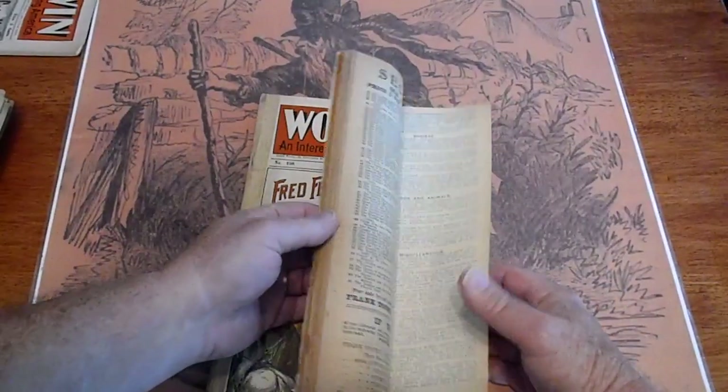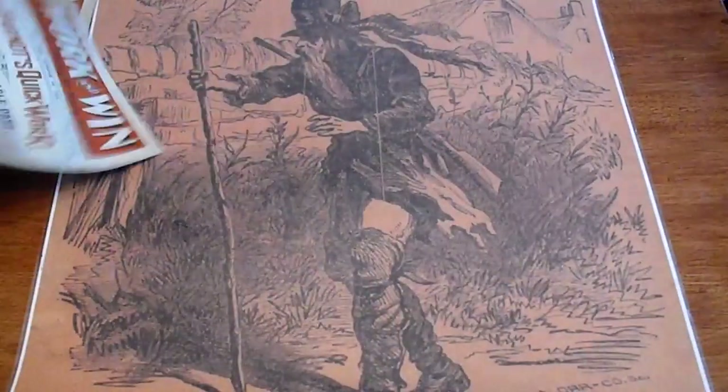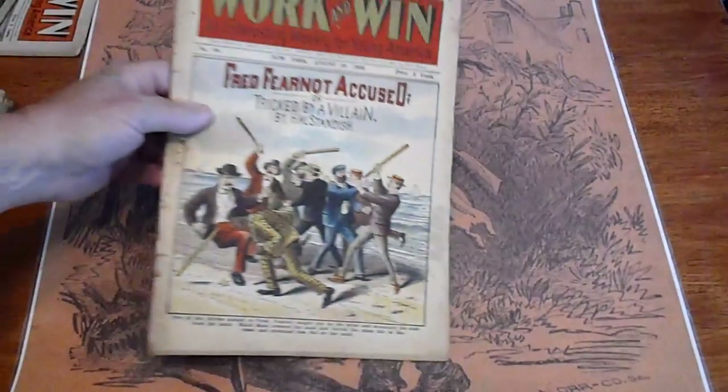I think we've got a couple hundred of these in. We're going to go ahead and list over the next week or so. Number 88, 1900.